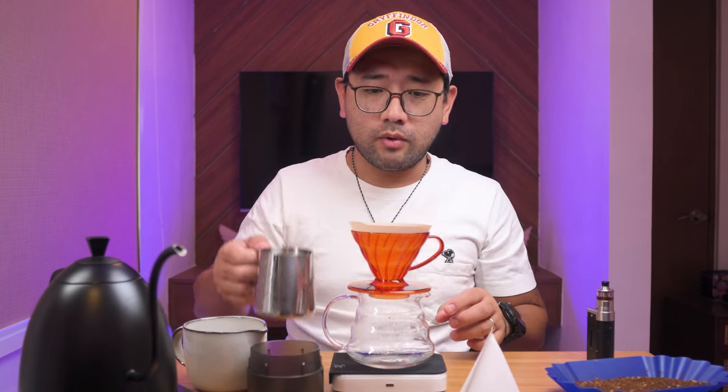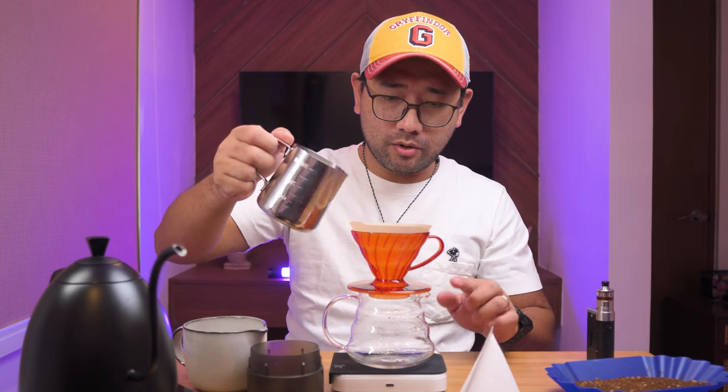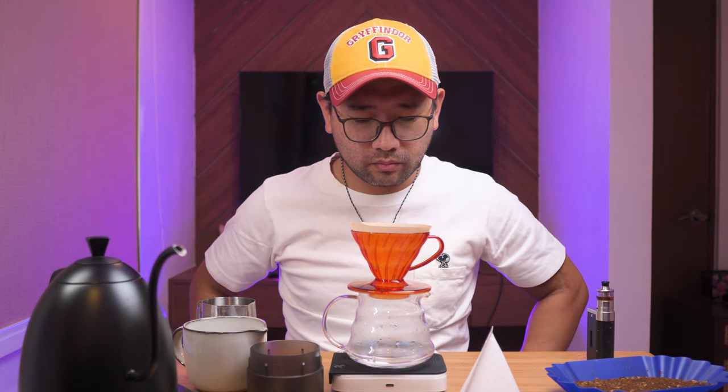For today's video, we're going to test what are the effects of using the Kafec Abaka Plus paper filters versus the Hario regular paper filters. We're going to use a normal coffee server to catch the water dripping — that's 100 ml. Now what we're going to do is time it without the coffee grounds. I'm going to pour 100 ml and start the timer. It took exactly 14 seconds.